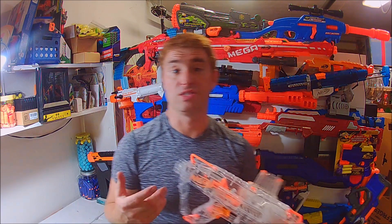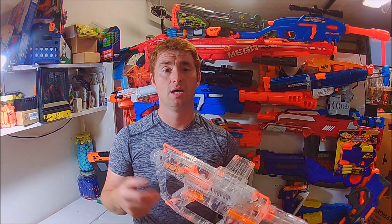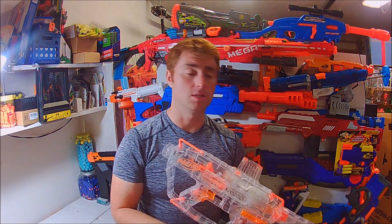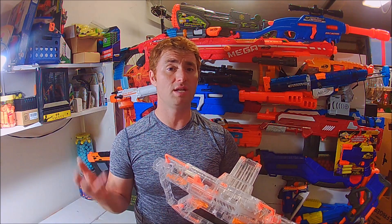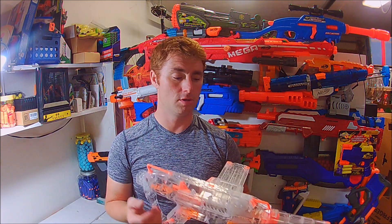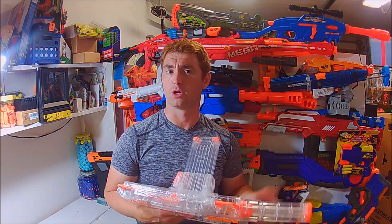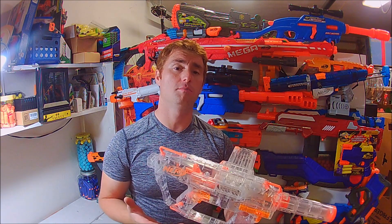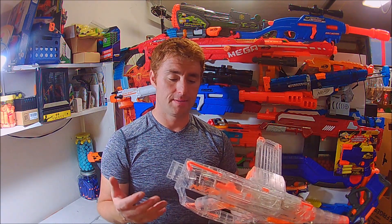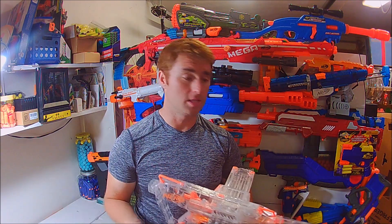That firing demo covered everything from Buzz Bee Precise Pros, long-distance darts, Adventure Force waffle tips, Accustrikes, Nerf Elites, and I've even been able to get this to reliably feed X-Shot darts, which are a little shorter. This thing has zero problems feeding whatever darts you throw in it, including aftermarket darts — basically zero complaints.